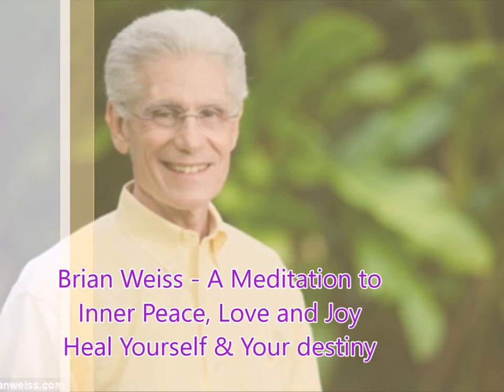Restoring all of these cells to the normal healthy state, getting rid of illness, getting rid of disease, getting rid of discomfort, restoring to perfect health. This is a deepening light because it will bring you to a deep level of peace and relaxation.